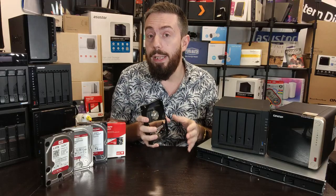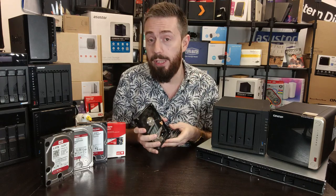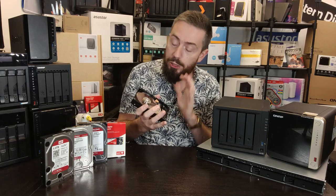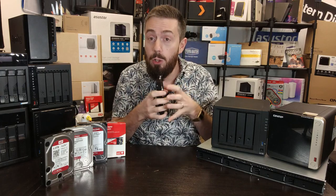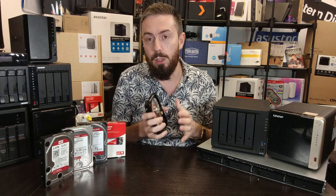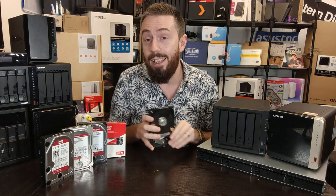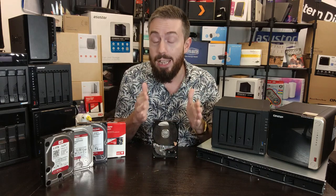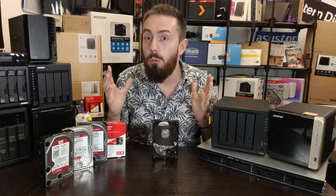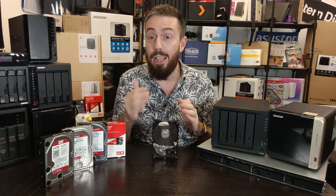That wasn't the only innovation. Soon afterwards we saw HelioSeal drive technology from WD, which allowed reduced flow impact on the discs inside thanks to that contained helium environment. The result was they could get thinner platters inside and therefore more platters, and that was how the WD Red Pro series arrived in capacities up to 18TB, increasing the overall range of capacities available while still maintaining great stability.